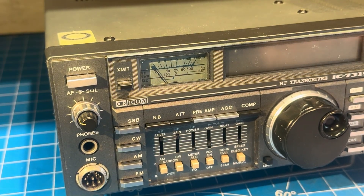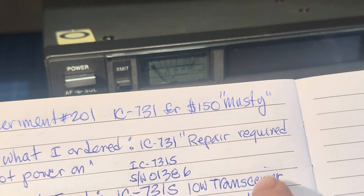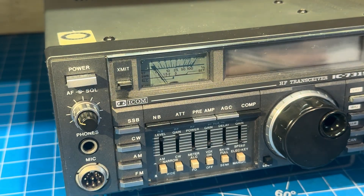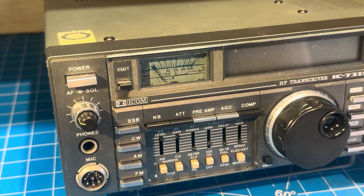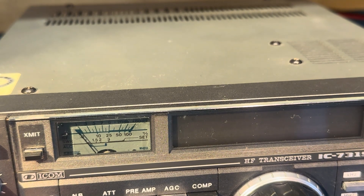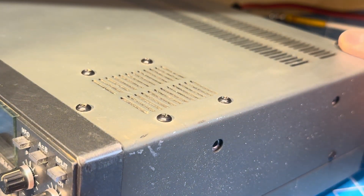I've been playing with it a bit, and I'd like to propose a name for this radio: 'Musty.' It arrived very dirty and corroded, with a sweet odd smell that I would call musty. So in the spirit of Rusty, we're going to call this radio Musty.